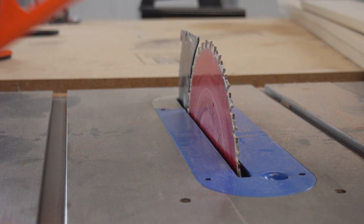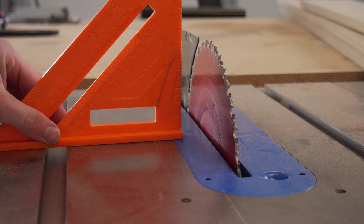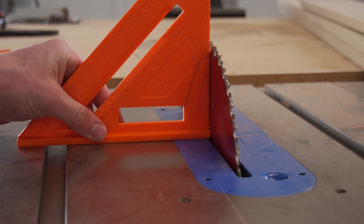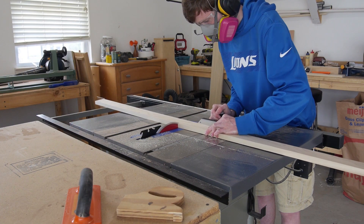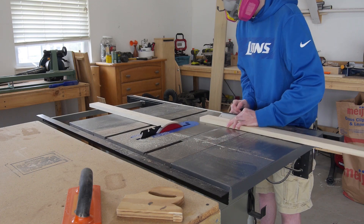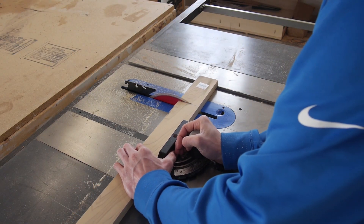Whenever I use a more expensive wood I always try to double check to make sure my blade is square, just by using a speed square, and it looks to be good so we can go ahead and start cutting. I'm going to start by cutting out my 1x3s — two at 30 inches and four at 13 and a quarter inches.